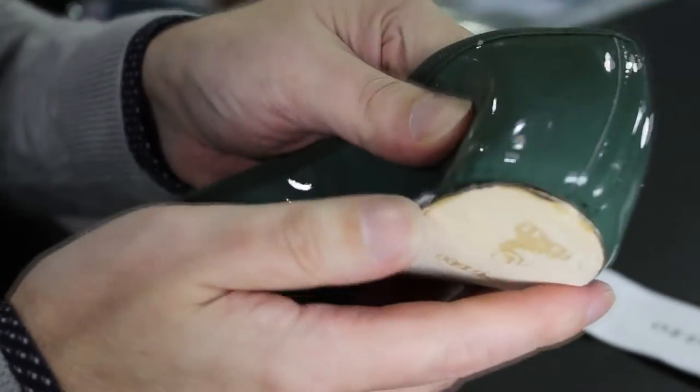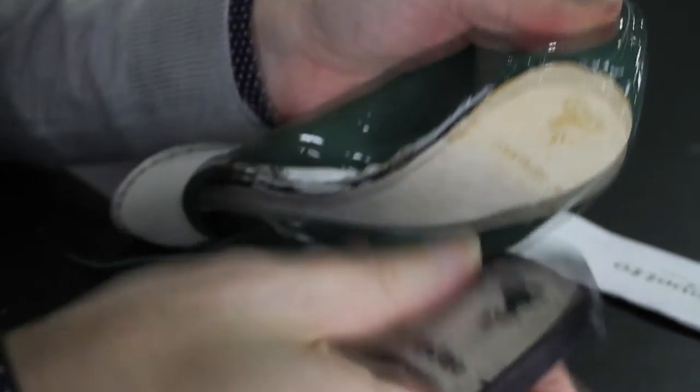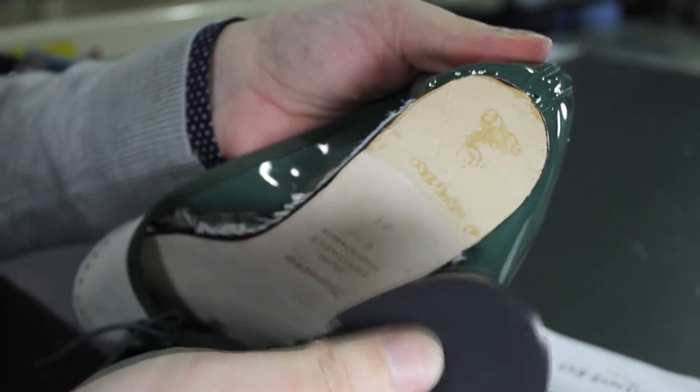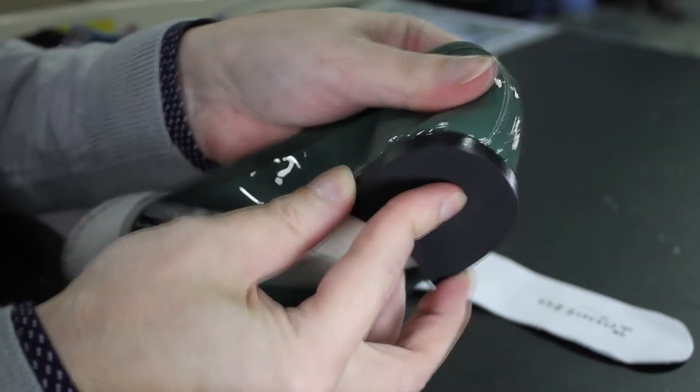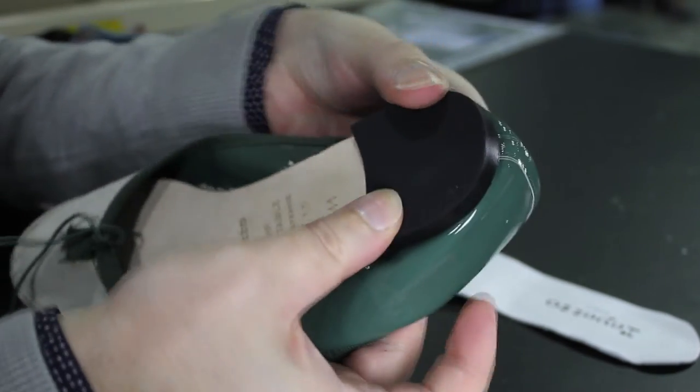Once that's all stitched in place, they have the heel — the plastic heel — that is literally glued in place onto the back of the shoe. And then you have your Repetto. Thank you.